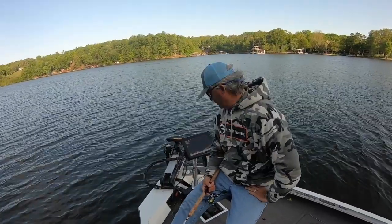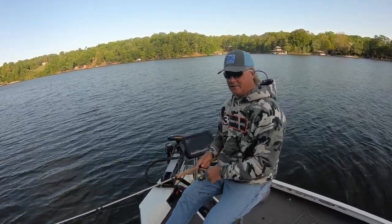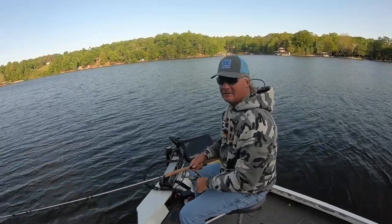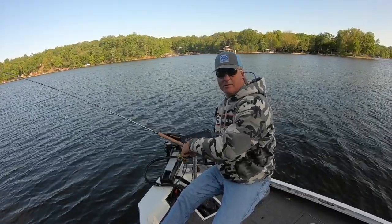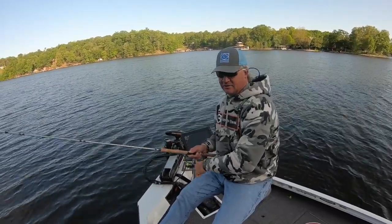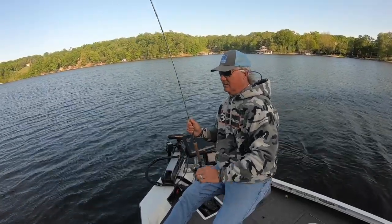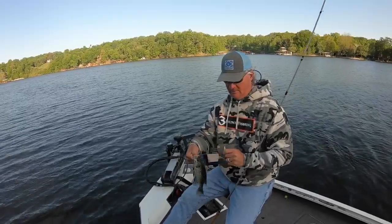Good morning, we're out here early in the morning, post spawn, and we are just now casting over a shallow pile. There it is — post spawn fish! Anytime you find these fish they're going to be on spots right outside these creeks, and a lot of these piles are going to be shallow, so you have to stay off and cast at them.